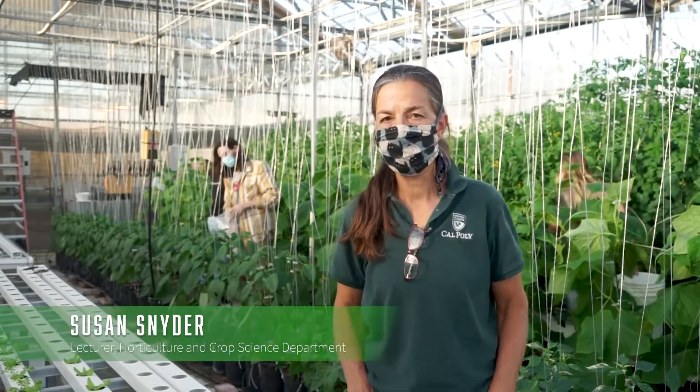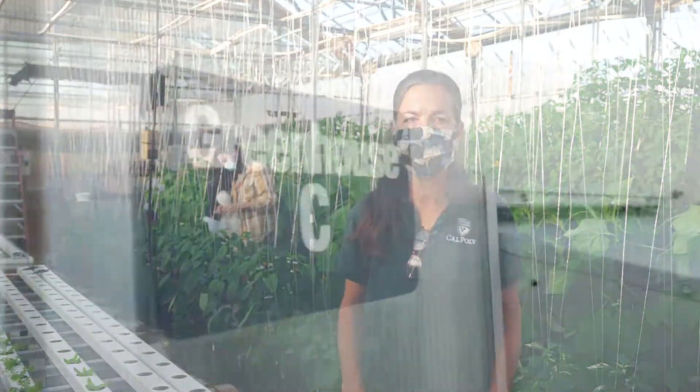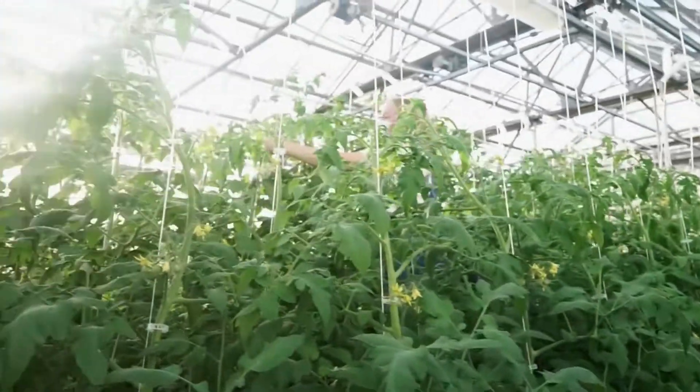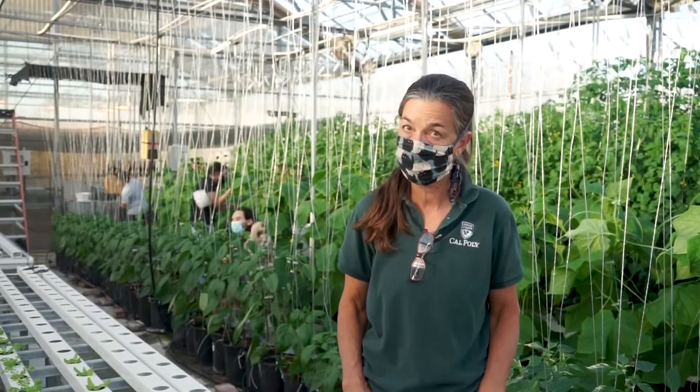My name is Susan Snyder. I am a lecturer here at Cal Poly, and we are in a greenhouse where we teach greenhouse vegetable hydroponic production, which is H3-3.